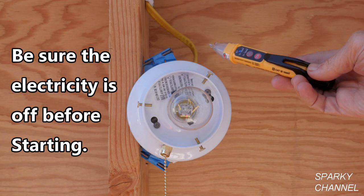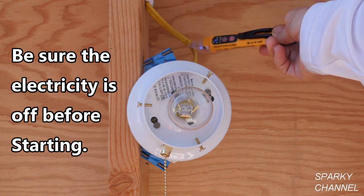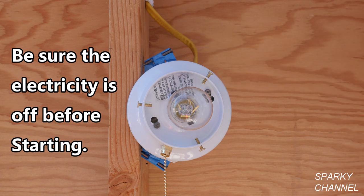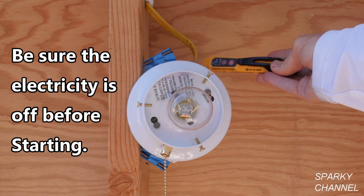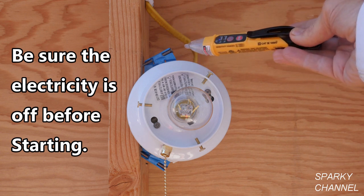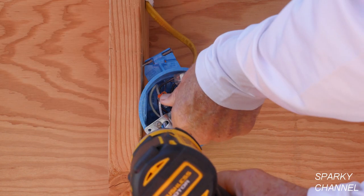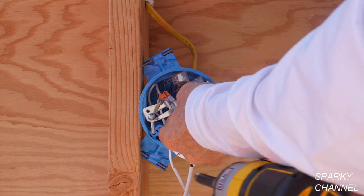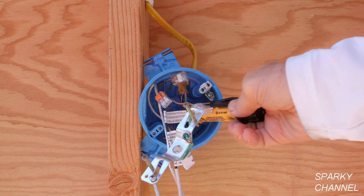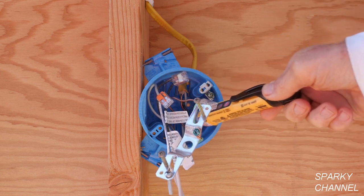This is my Klein voltage tester and the first thing I'm going to do is test out the tester — make sure it's working fine, and you see that it is. Now I'm going to turn off the circuit breaker. I'm going to test it again, and you see there's no electricity in this line coming to the light. Now that I have this open again, I'm going to put my voltage tester in here again and just do a double check to make sure there's no hot wires, and there's not.